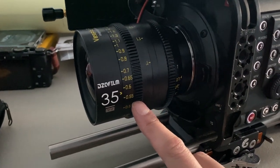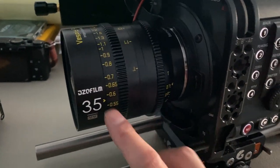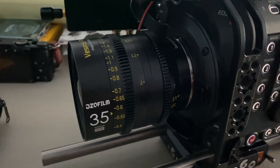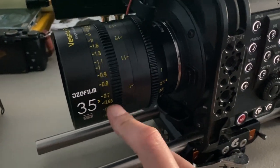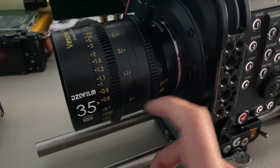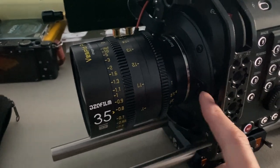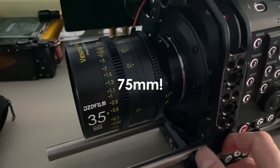Lensing on this job is going to be my DZO Vespid primes. I picked up a set of these about two years ago and just added the 21mm last year. I bought the six or seven lens set about two years ago and they've honestly been really great — for the price point you really can't beat them, and they have a really great look for what I'm doing. For prep, I like to throw on a couple of focal lengths just to make sure everything's fine — the 35, 50, and 85, which are the workhorse focal lengths.